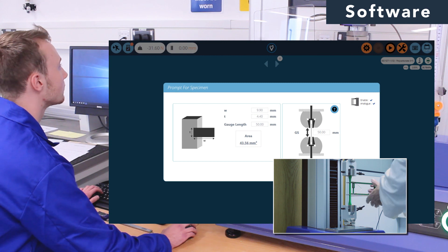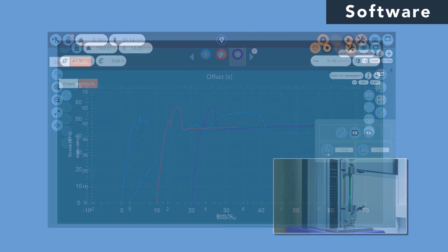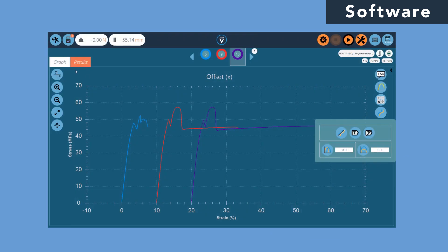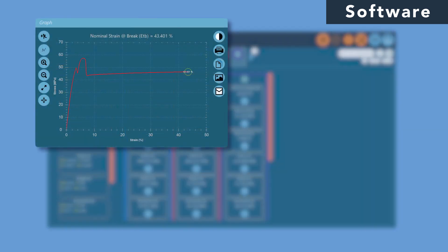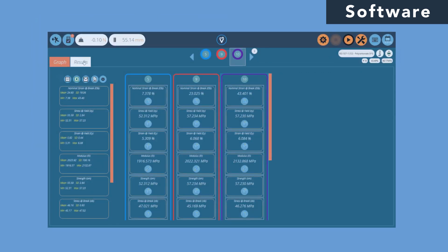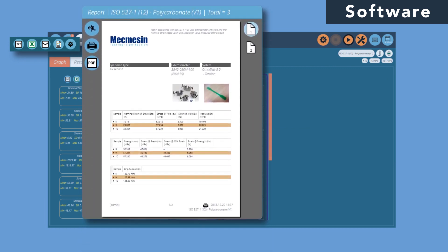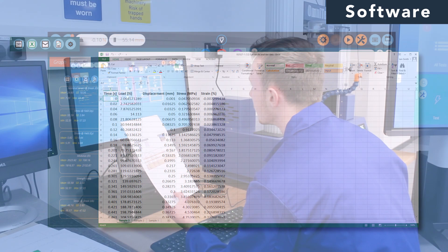As a consequence, optimal efficiency and faster testing are guaranteed. Once the test is underway, the most common stress-strain calculations can be applied automatically to the data. Results are available in real time and presented in fully configurable PDF reports or exported to external software like Excel for further analysis.